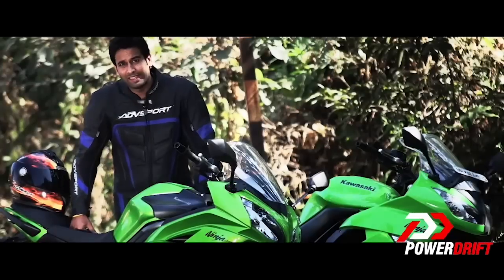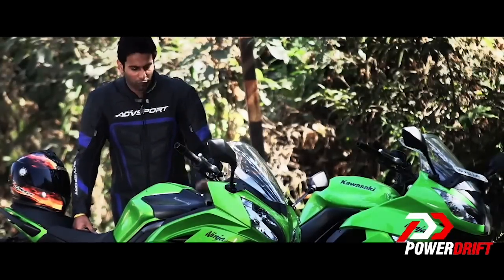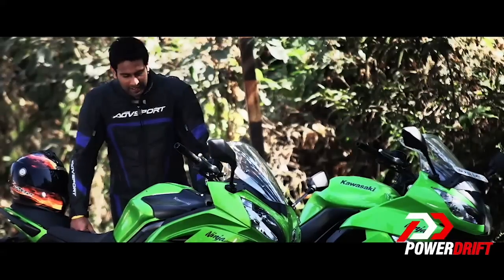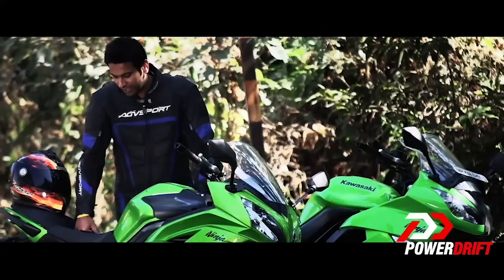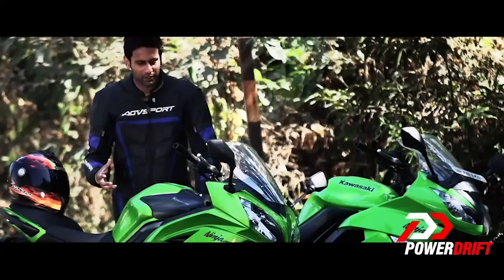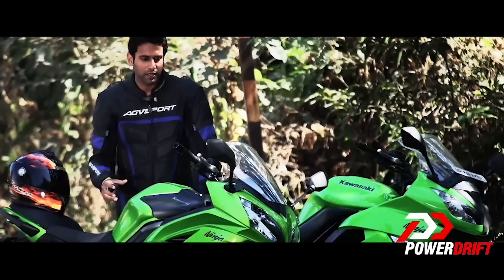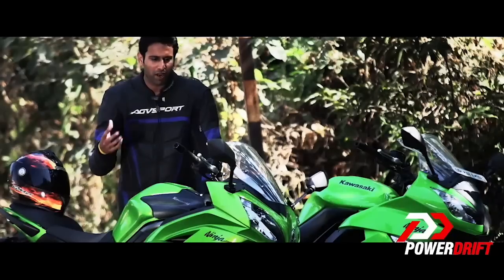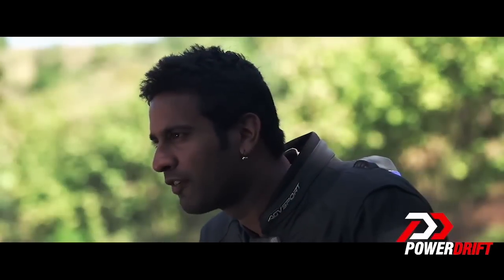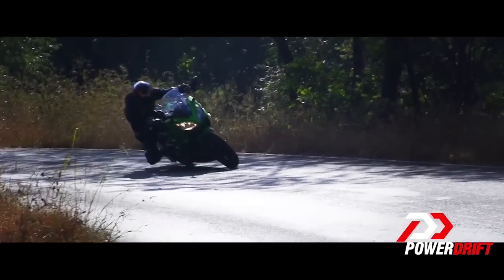But at the end of the day, if you're seriously contemplating buying this bike, you have to keep two things in mind. Firstly, it is a good 45,000 rupees more expensive than the old version. And secondly, the delivery period for this bike is about 6 to 8 weeks — that's a long wait. But in my opinion, especially in regard to the price, you're getting a much better, more refined and evolved package compared to the old version. So if you're in the market looking for a mid-segment sport bike, this is your best bet.